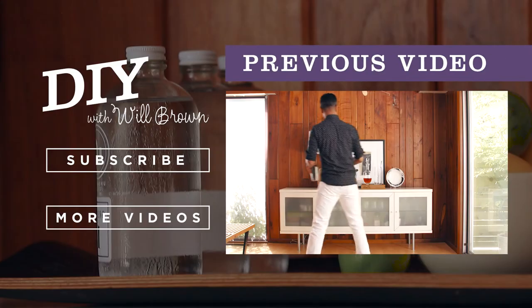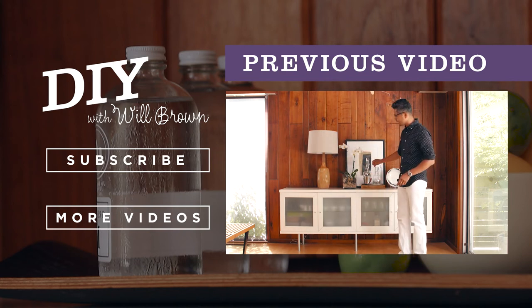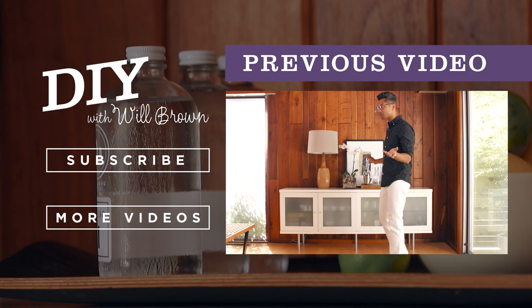We're going to add the last two items in our tray here — we've got a decanter and a shaker. Now it's very clear the purpose of this buffet: it's really about entertaining.